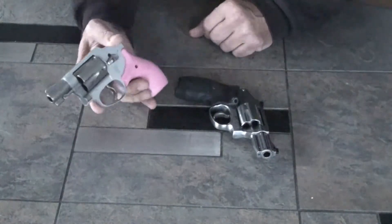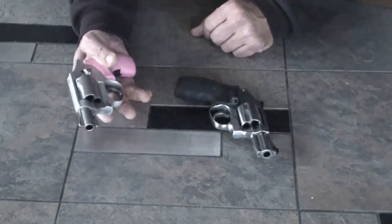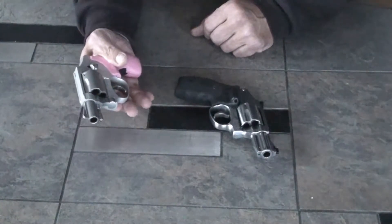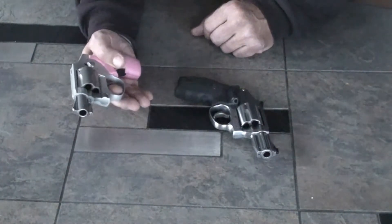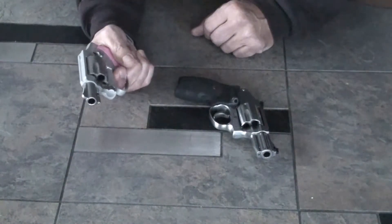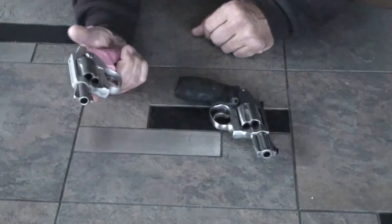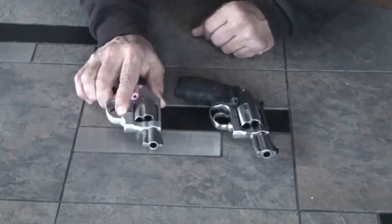I did a trigger job on this as well. It went from about 15 pounds of pressure, which was a little bit too much for my wife's hands, down to about 7 or 8. It's very smooth, single pull. You can stage it and pull. It's just an excellent handgun — very lightweight and compact.